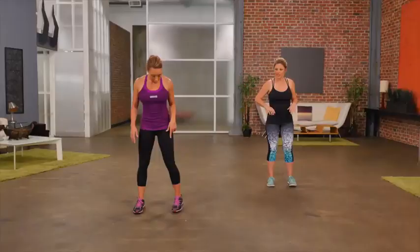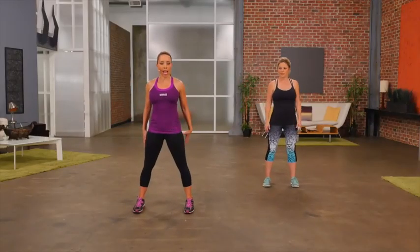I'm Samantha Clayton, and this is a beginner lower body workout. Let's get started with squats. Feet are out wide, hip distance apart. Air squats.